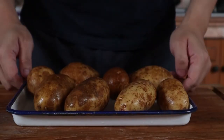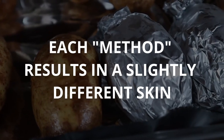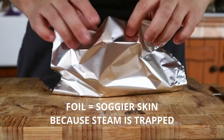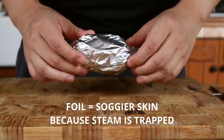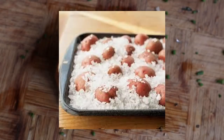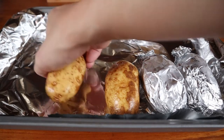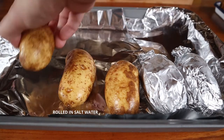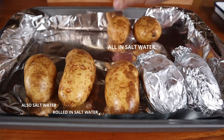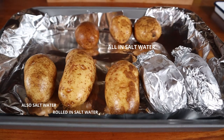Once you're done cleaning your potatoes, we can move on to the easy part: baking the spuds. There are a few ways of preparing them, each with a slightly different result. You can wrap them in foil, place them in a bit of salt, or leave them as is — which is perfectly fine. My recommended method, however, is to lightly roll them in some salt water before placing them into the oven. This not only lightly seasons the skin but also helps it dry out, preventing it from becoming chewy and rubbery.